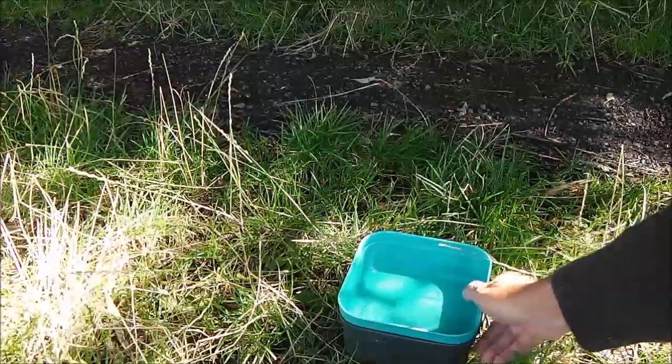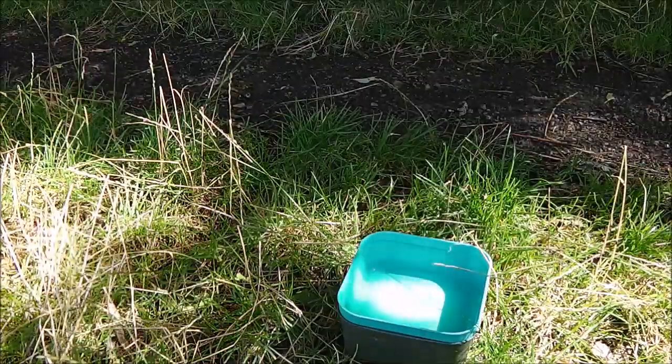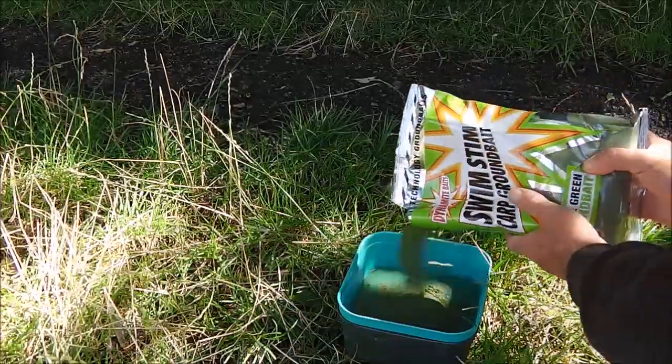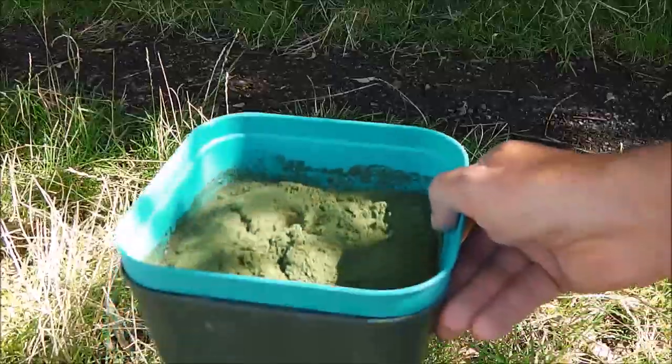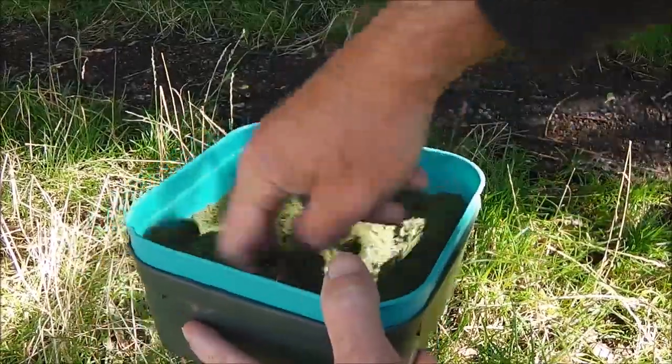All I'm going to do — make sure you can see — I'll pour some of this in. All I've done is probably poured in enough juice to cover it. I'm just going to mix this up now.